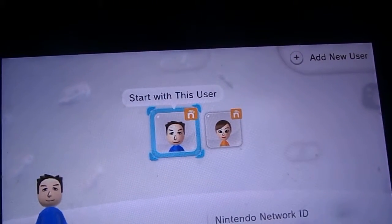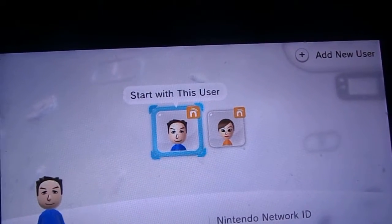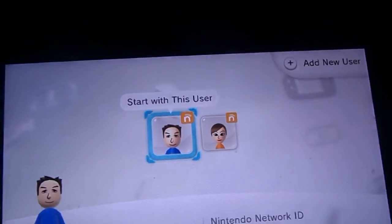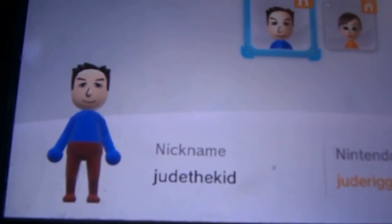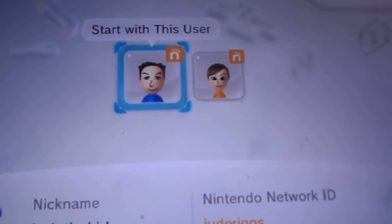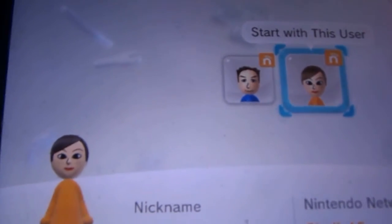The reason I deleted that account is because that was the account I was going to have you guys friend me on. But really I don't care, I didn't even need it. You can just use my ID for this account — the first account I created. The ID is my first and last name all smashed together, no capitals. And my nickname is 'Jude the Kid' and that's what the Mii looks like. Also my sister's account — I'm not going to show you it at all, other than the Mii. The Mii's funny.